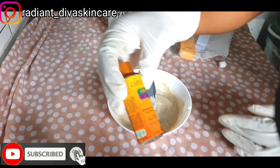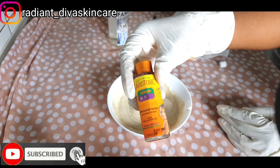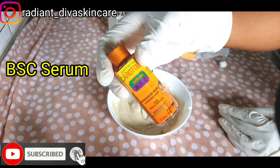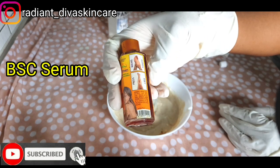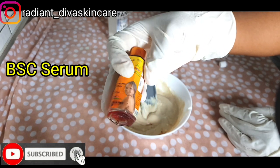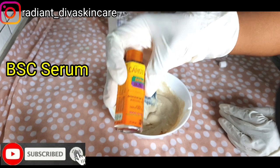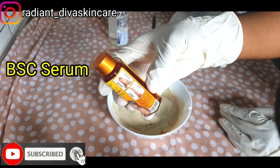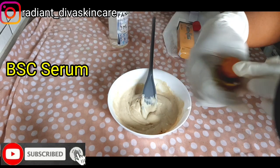Here I have the carotone vanishing serum. This helps to clear your hands and your feet. It is a very super effective serum and you can also use it if you want to make a facial product. It helps to lighten up dark areas of your skin so I will be using this also.